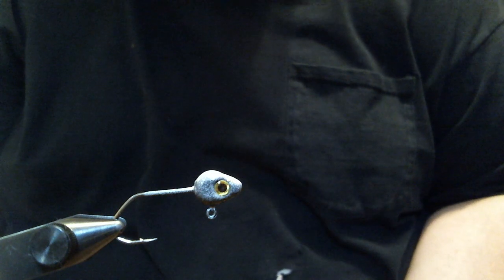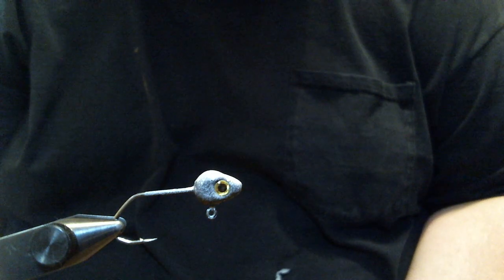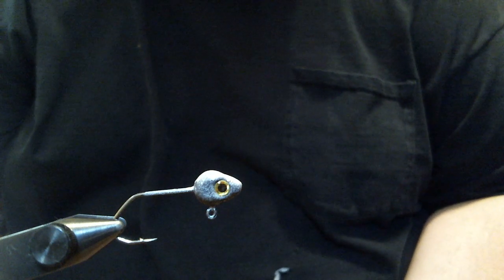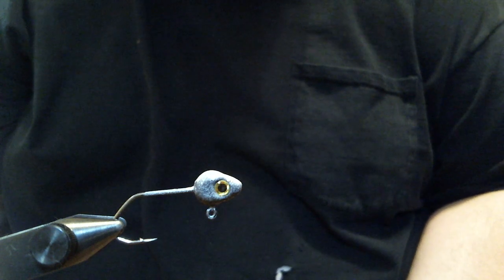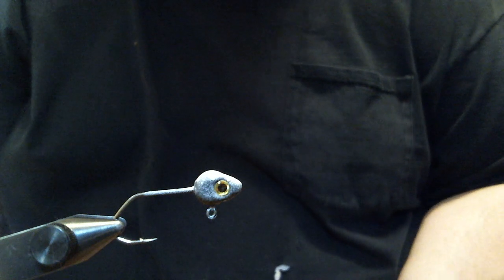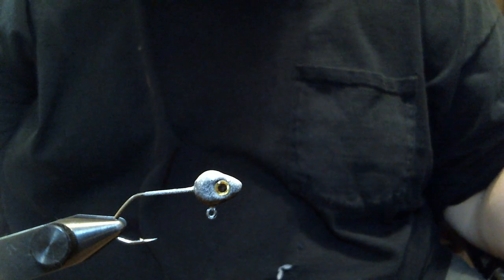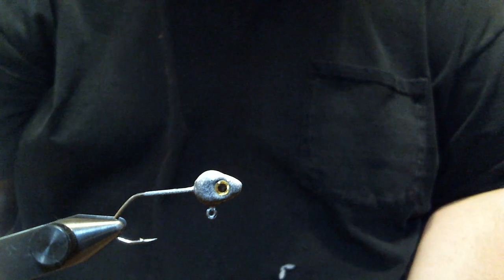Hey everyone, today we're going to do another crappy jig. It's on a 1/16th ounce minnow head with a size 4 Eagle Claw, a little nasty sickle hook. And the pattern is going to be something I call my super G, which means super generic.